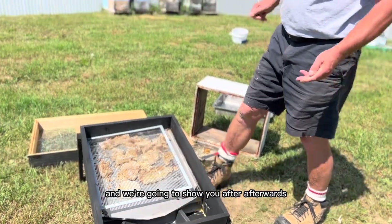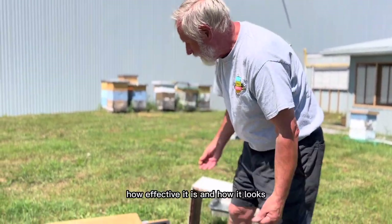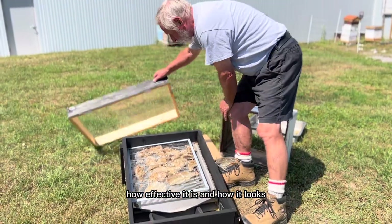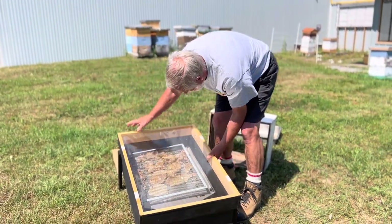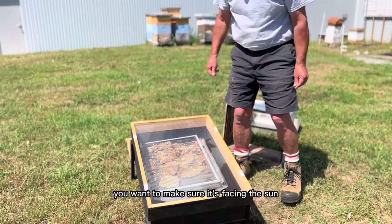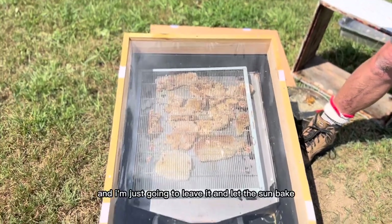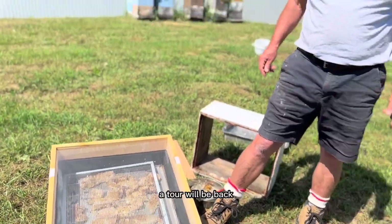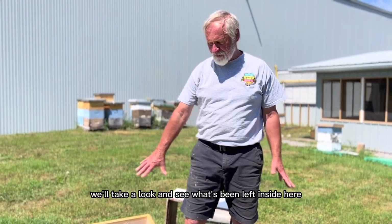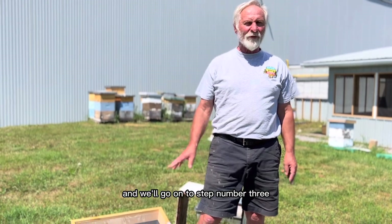We're going to show you afterwards, after this is all melted and it's run down to fill up, how effective it is and how it looks. So I'm just going to put this lid back on. I want to make sure it's facing the sun and that the pan is in there to collect the wax. I'm going to leave it and let the sun bake this in and melt it. Tomorrow we'll come back, take a look at what's been left inside, look at the wax that's collected, and go on to step number three.